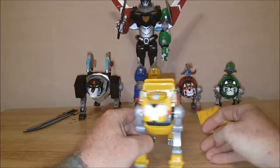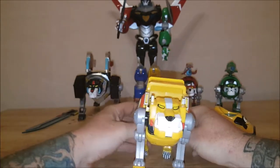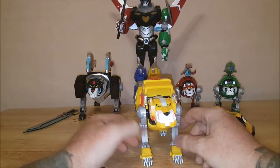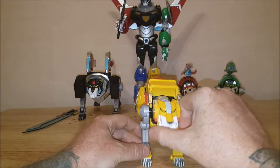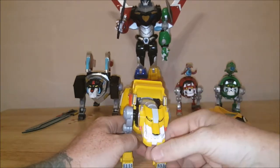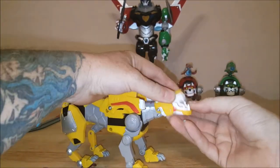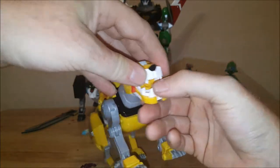As a kid, the only members of the Voltron Force I actually had figures of were Hunk and Pidge, and they were just generic looking — almost like the mini NECA figures. But as you can see just from looking at this lion, his head goes up and down, and his neck comes out to give him more range. Just up and down. His mouth opens and it's on a spring. Inside the mouth it looks like there's a cannon-type thing painted in there.